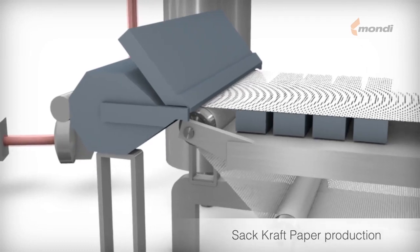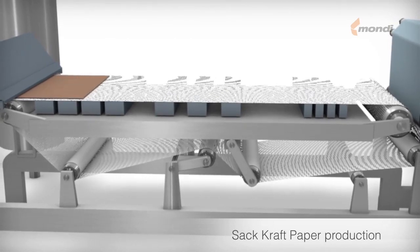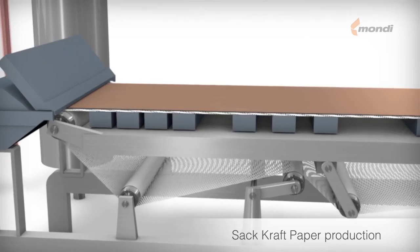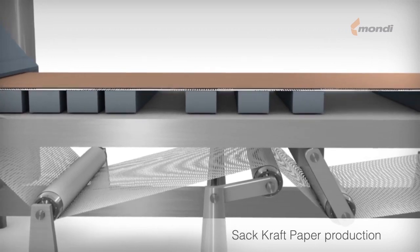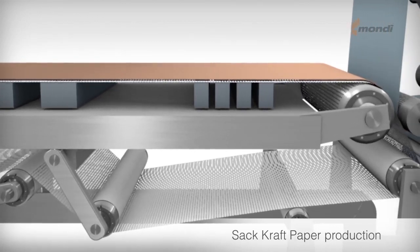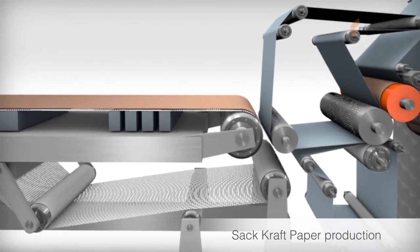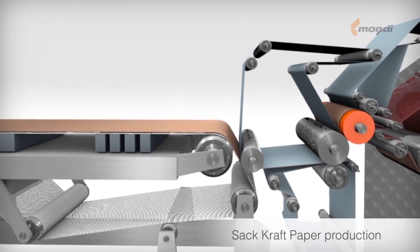The wire section consists of an endless running wire and dewatering elements. The highly diluted stock comes out of the head box and is evenly distributed on the running wire. The fibers remain on the wire while the water goes through it. At the beginning of the wire section, dewatering takes place without a vacuum, but in the lower part of the wire section, the dewatering elements are assisted by a vacuum. The extracted water is recycled for use in diluting the pulp. At the end of the wire section, the wet paper web is transferred from the pick-up roll via a felt to the press section.